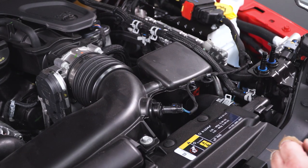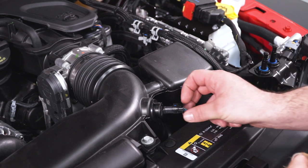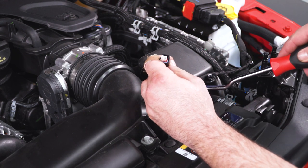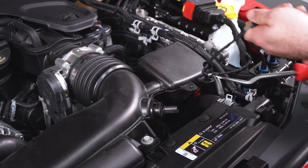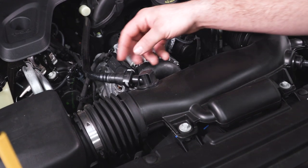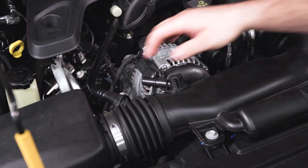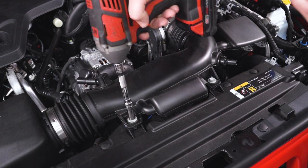First thing we're going to do is open your hood up. We're going to locate the temperature sensor in the intake tube and disconnect the harness by pushing in on the tab and pulling straight out. Once you have that undone, we can remove these two push pins. Next we're going to go to the crankcase pressure line, push in on the gray tab and pull straight back. Then with a 10-millimeter socket on the impact gun, remove these two bolts on the intake tube.